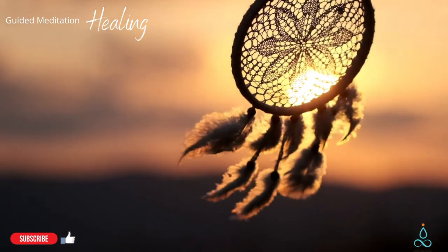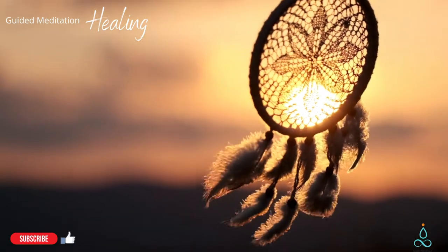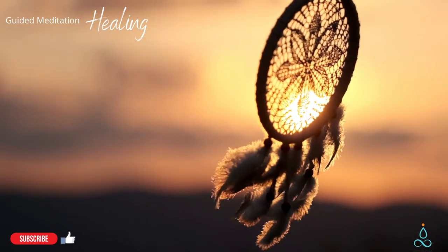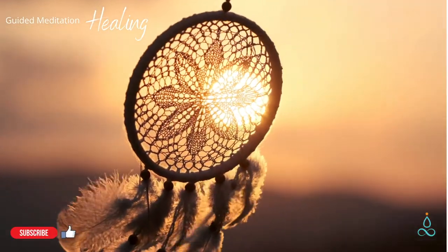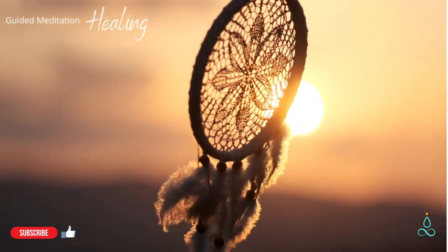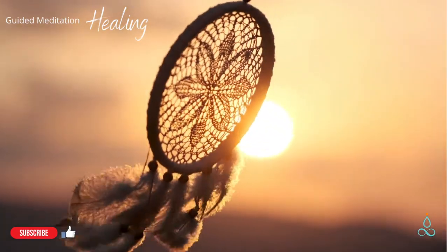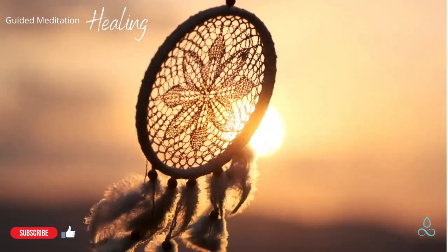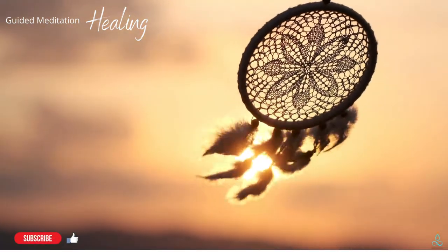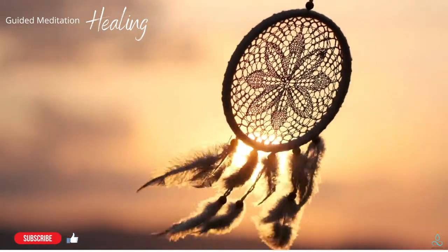Take a slow breath in, and a slow breath out, letting your eyes close if you wish. Breathe in slowly again and slowly out as well. On the next breath, see how slow you can inhale, and how slowly you can exhale.